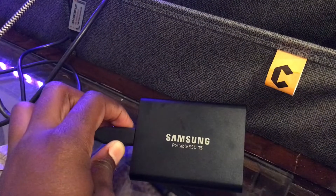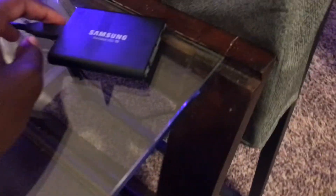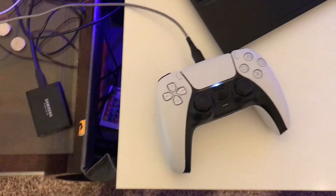Next, I recently bought a 1TB expansion SSD card from Best Buy. Next, we have my PS5 controller.